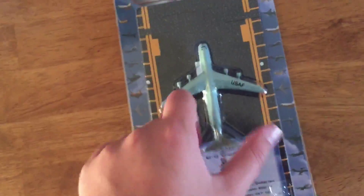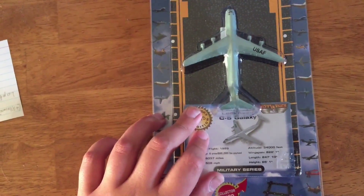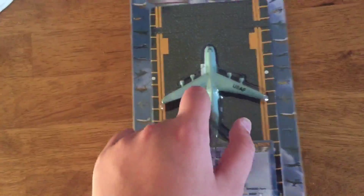Hey everyone, it's ConnorNyx here and I'm back with another video. Today I'll be doing another unboxing video here at my desk with my laptop. I've been doing my unboxing videos over here because I kind of ran out of space over there — I've got tons of models taking up space.